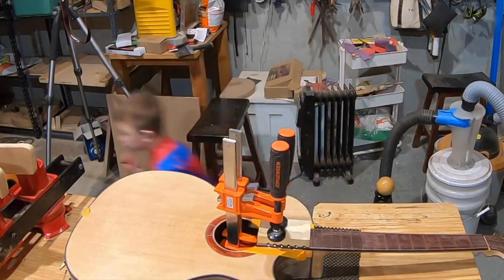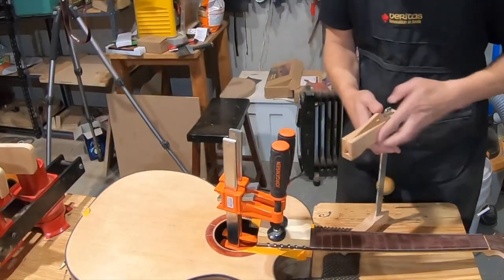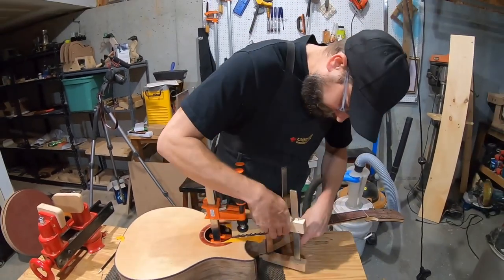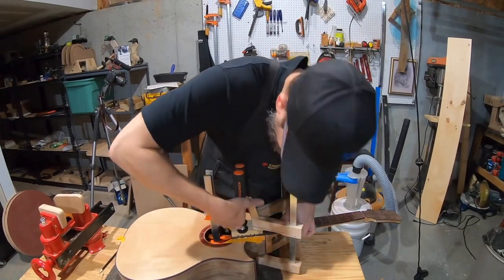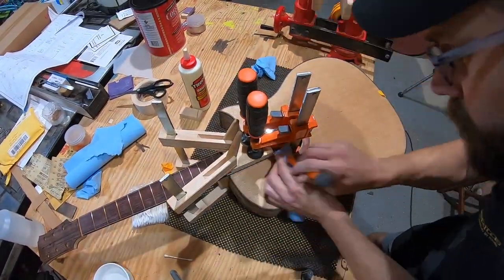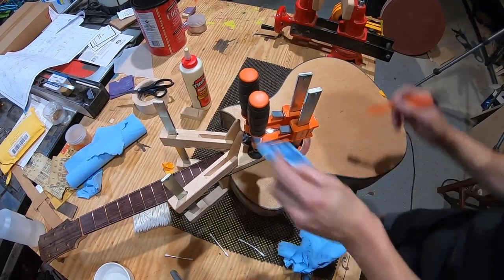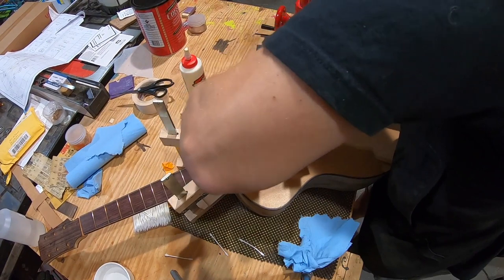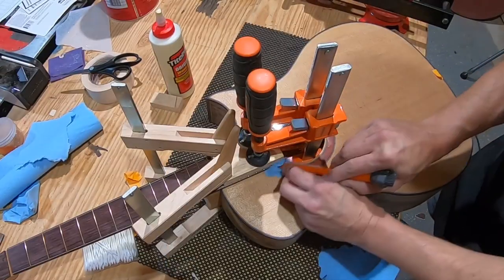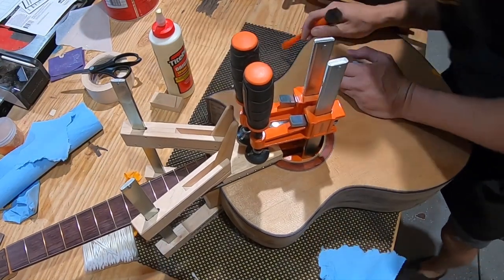Good squeeze-out is visible. The camera is left rolling while squeeze-out is monitored a few more times to make sure nothing is missed anywhere around the joint.